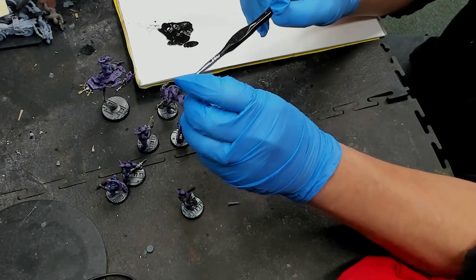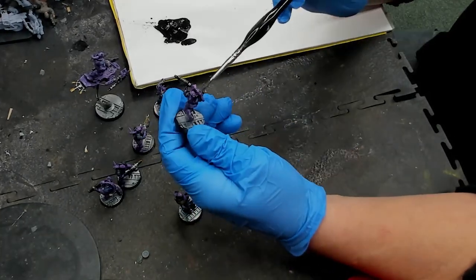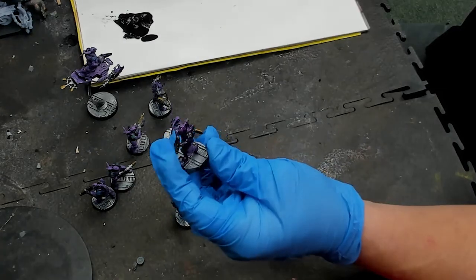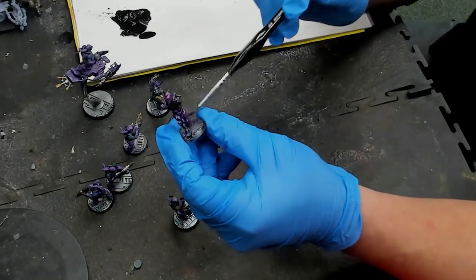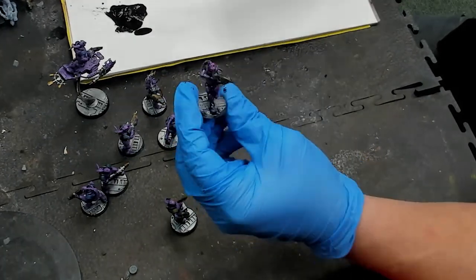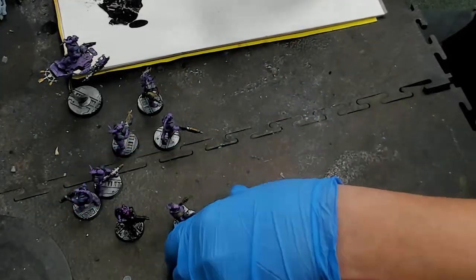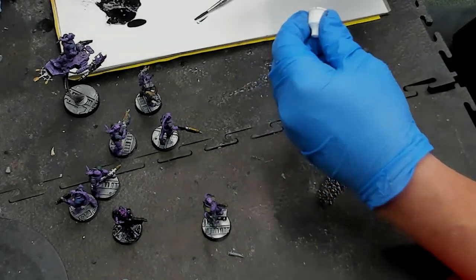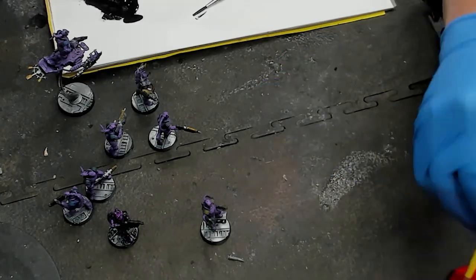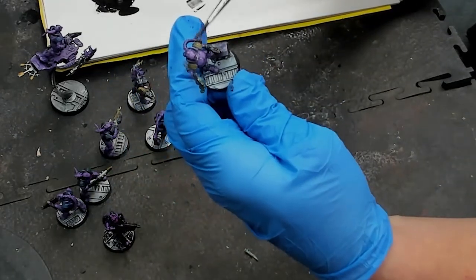Oil painting requires holding the absolute end of the brush and being very gentle when putting it down. If you don't do that you're going to have a problem even applying the oil paints. What we're going to be doing here is using black first, going on the metals and most of the shoulder pads, and also placing it strategically on the lower ends — underneath chins, beneath arms, between legs — anywhere where there's shadow.